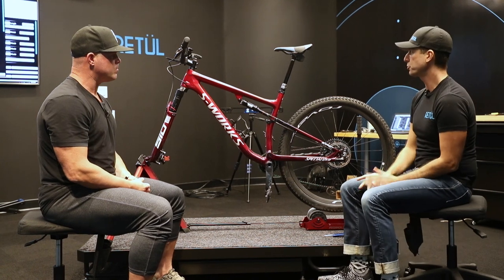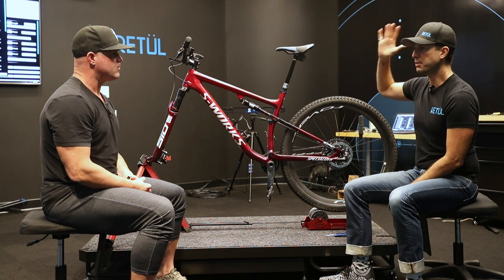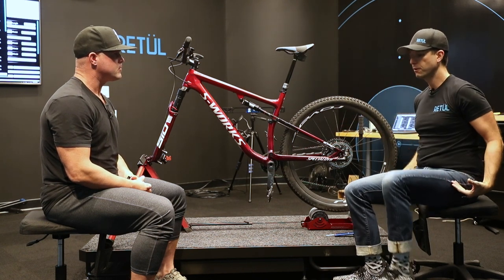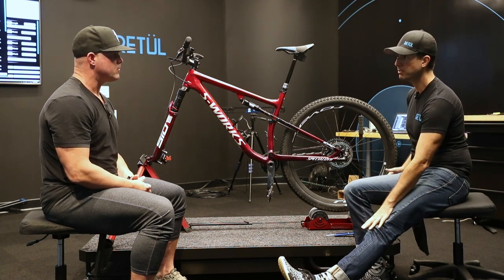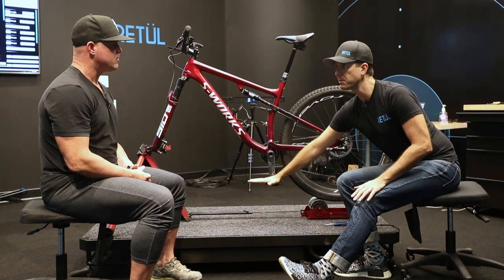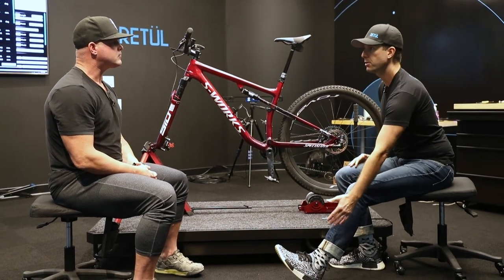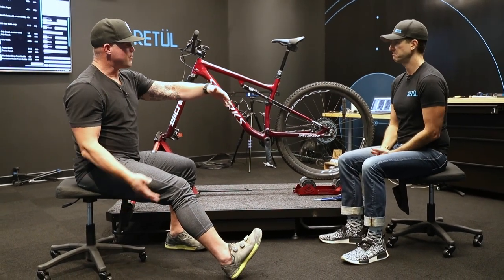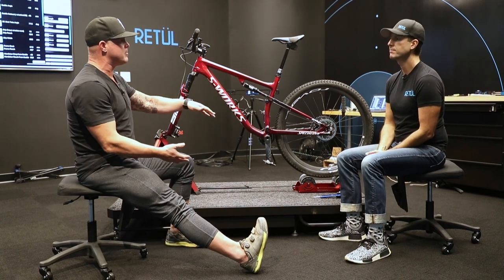There's an old-school trick for doing an initial saddle height. Say you haven't had a fit and have nothing to start from — how do you get your saddle height set right? Sit on your bike, fully extend your leg. It should get to a locked-out knee position with the back of your heel sitting right on top of the pedal. That'll make sure the saddle-to-pedal distance is within reach of your overall leg length.